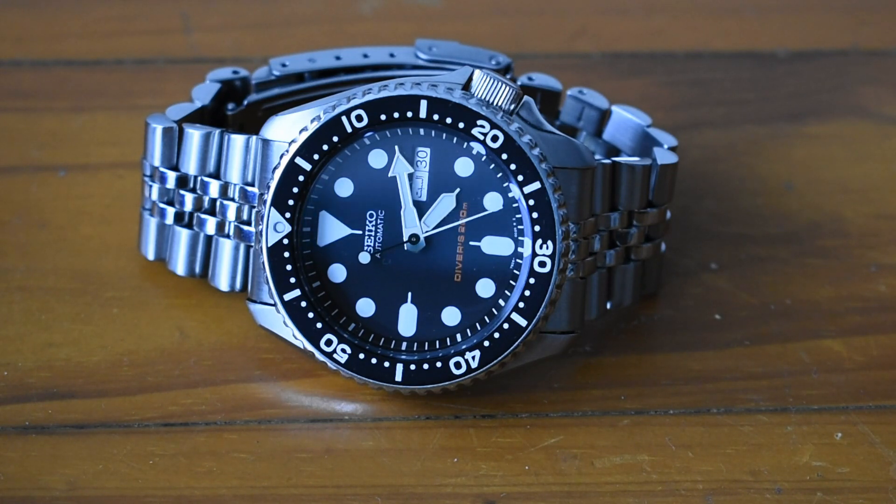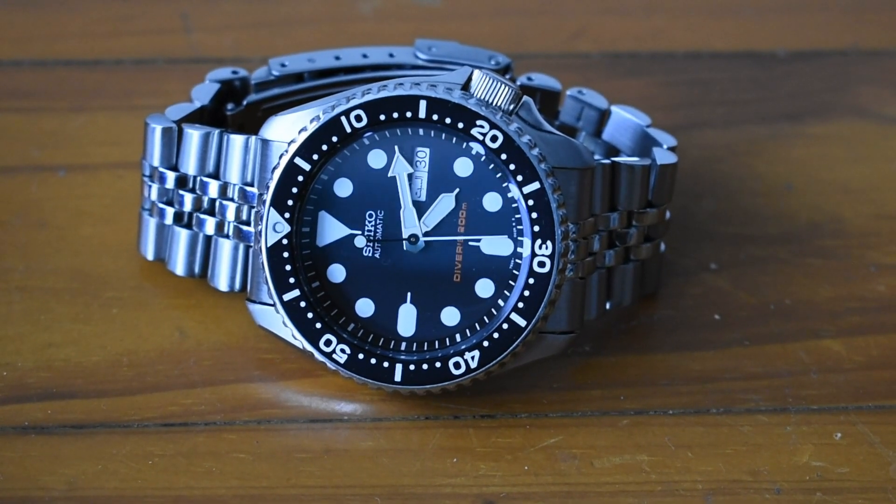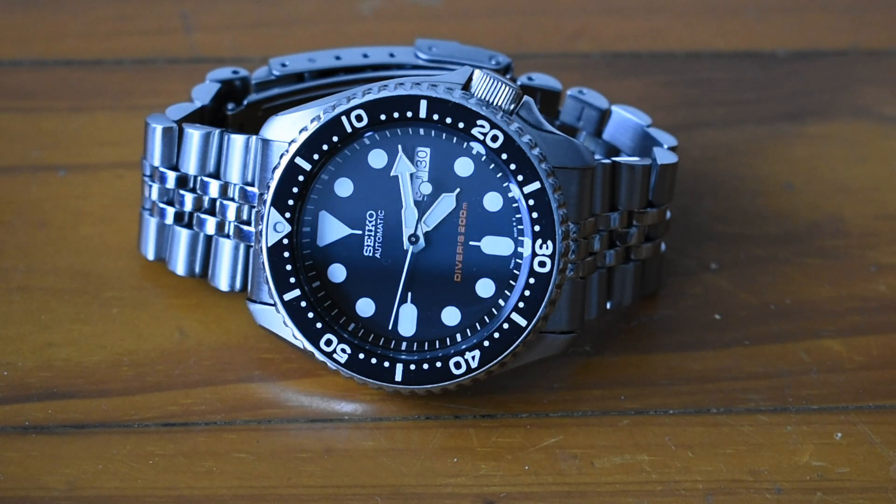I bought it on a website called chronograph.com based in Singapore. Mr. Lee is the owner — they had really good reviews and one of the lowest prices for a brand new SKX 007, and it cost me $365. Most new ones are at least $500 on Chrono 24, and on Creation Watches the JDM ones are even $800.